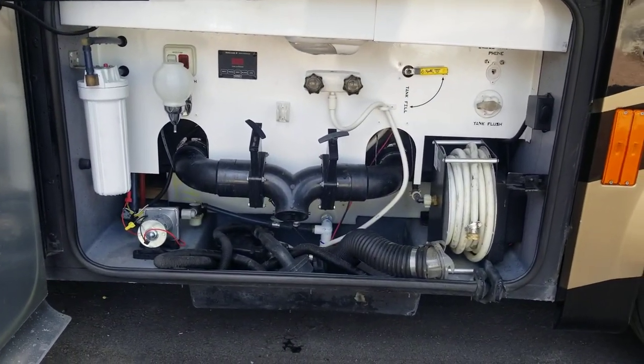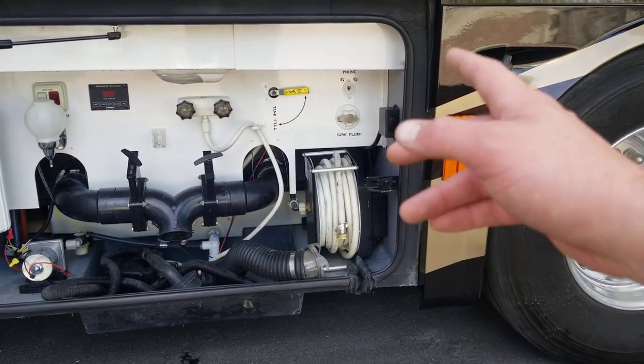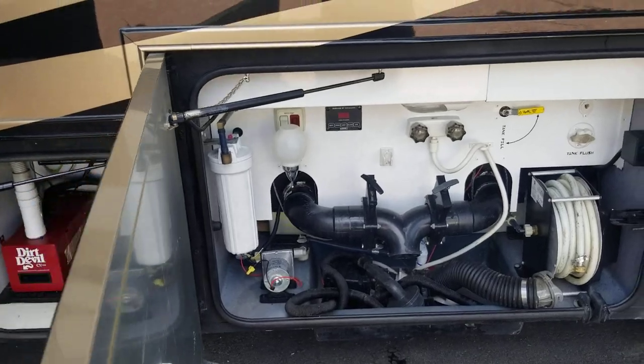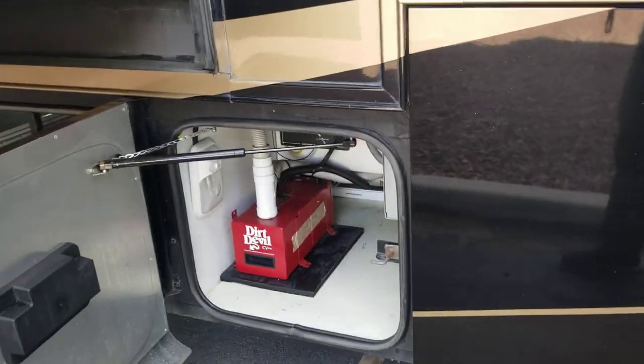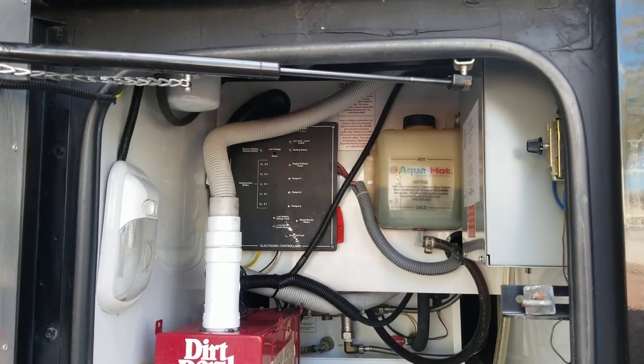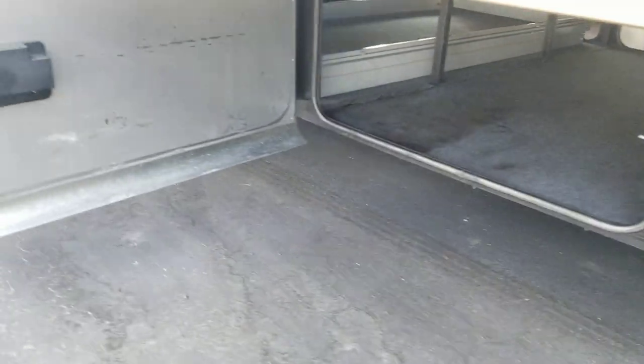Here's your dump station — it's a little chaotic. You've got your gray and your black, winterization, outdoor shower, hose hookup, a full coach water filter, and even a little soap dispenser. This coach does have a full central vacuum bag system with a dustpan inside — that's how you empty the bag.